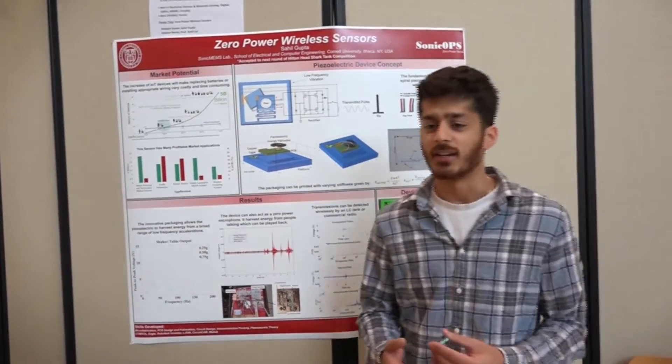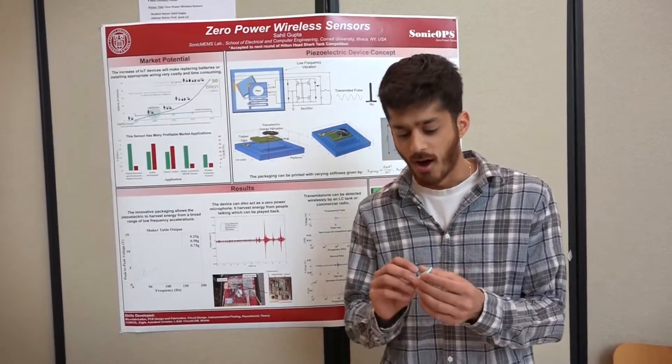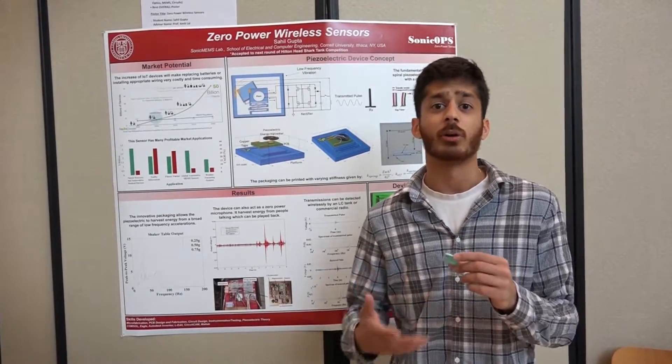The basic gist of the project is that it uses a piezoelectric energy harvester mounted on this 3D printed package. What this 3D printed package allows it to do is harvest energy from low-frequency vibration.